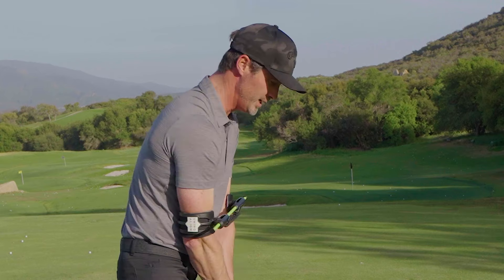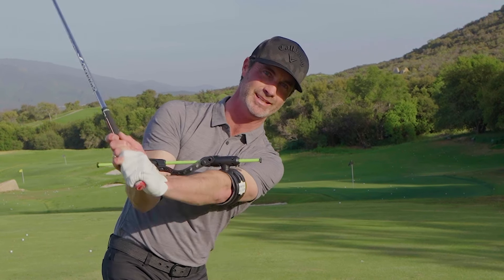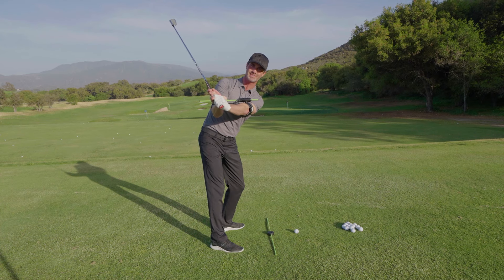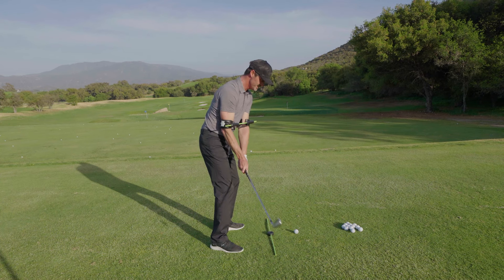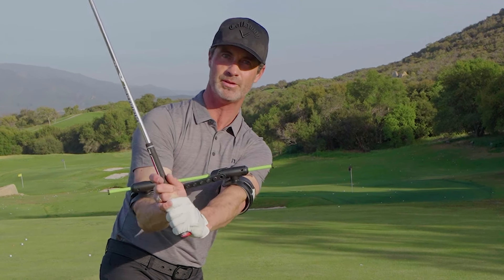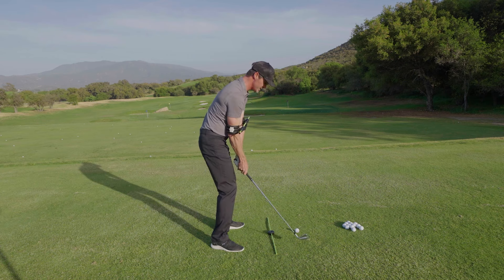All right, let's talk takeaway. We want to stay connected and on plane, and nothing does it better than Swing Align. All we have to do is get our elbows level with the ground halfway back and hinge the club with our wrists coming right up over top of the Swing Align. You will be on plane every time.